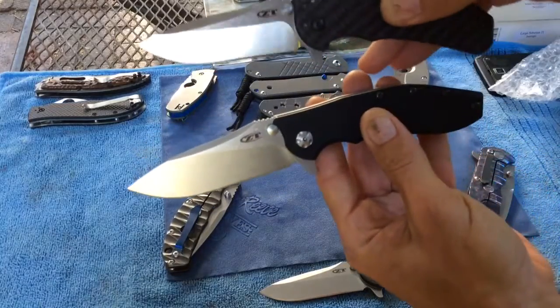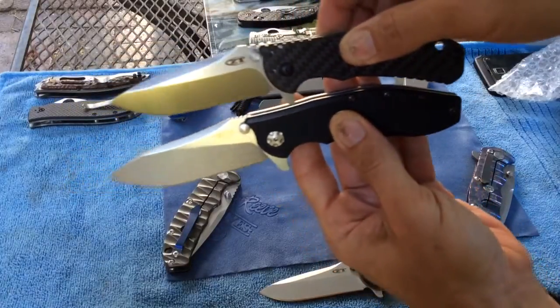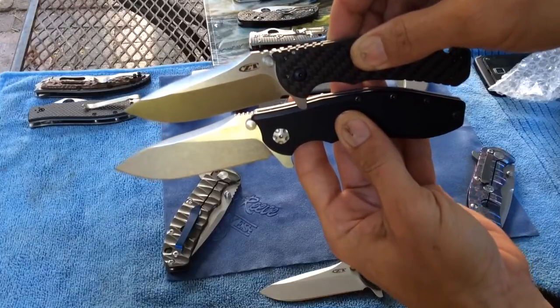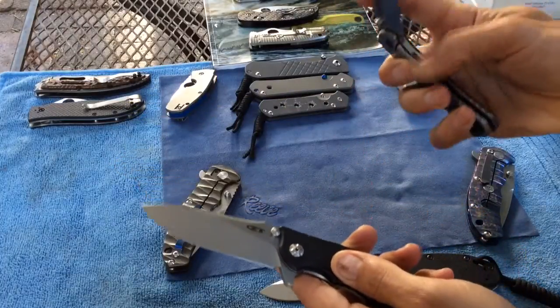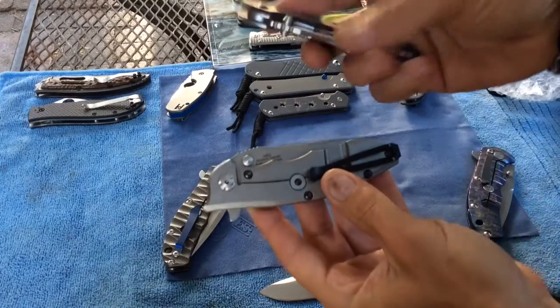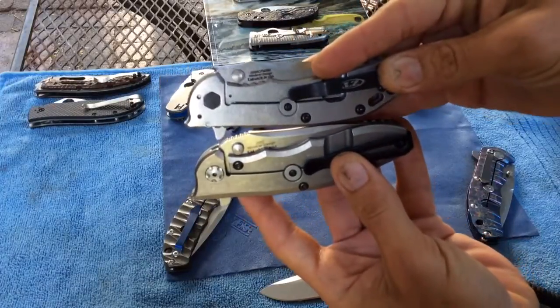Here we go — 0562 at the bottom, 0566 M390 at the top. As you can see the 0562 is definitely a bigger knife. Of course, this one being titanium — the 0562 — and this one being stainless steel.